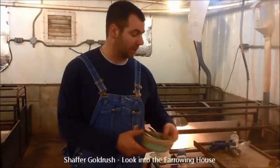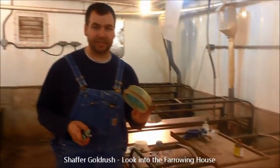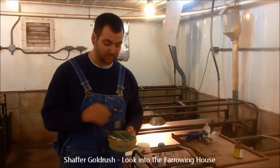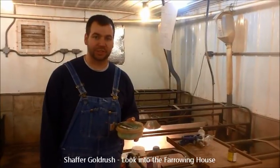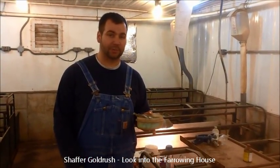We also have a tray that we put on top of the farrowing crate. We have a little plastic container that we keep our ear notchers and tail nippers on. And then we use a chlorhexidine solution to dip those in to help sterilize between each pig in the process.